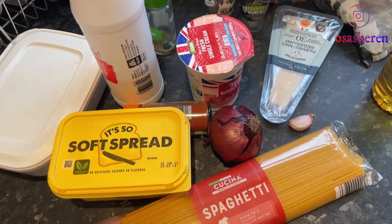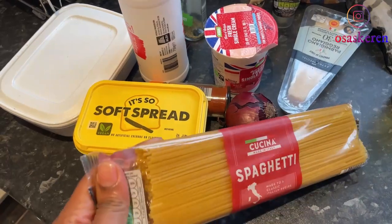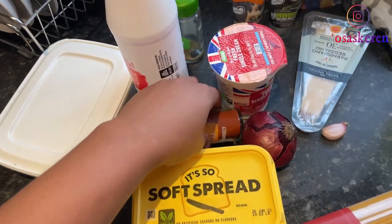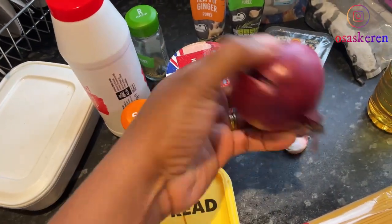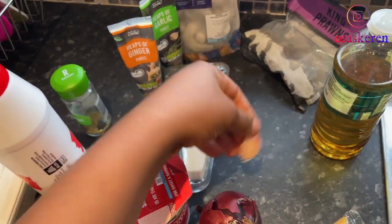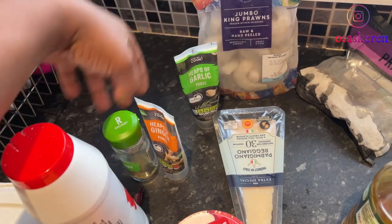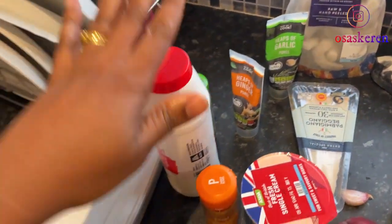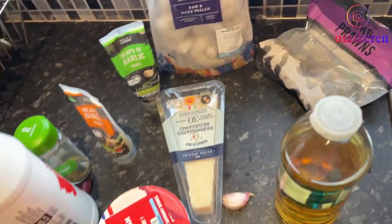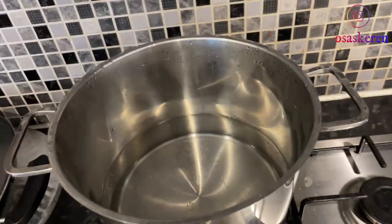I'll be loosely following the regular recipe. For the original recipe you're supposed to use flat spaghetti, but I'm using regular spaghetti. I have my butter, paprika, onions, cooking cream, parmesan cheese, garlic, cooking oil, ginger paste, garlic paste, rosemary, salt, bouillon cubes, and king prawns. I wanted to use chicken initially but I changed my mind.